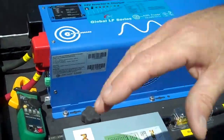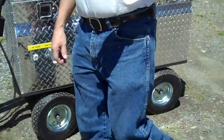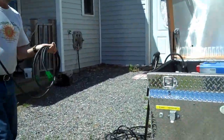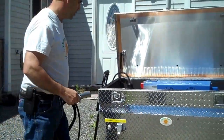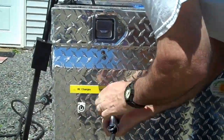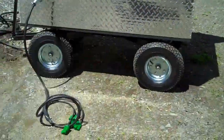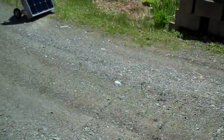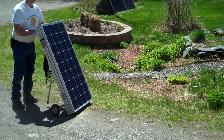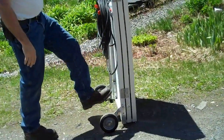The next thing we're going to do is show how simple it is to hook up the solar panel assembly to this unit. The first thing we'll do is plug in the combiner cable — this combiner cable is included with the unit. I'm going to go ahead and plug that in here, and then we'll bring the solar panel assembly up and set that up. This is our 300 watt solar panel assembly. It's portable and pretty easy to move around.